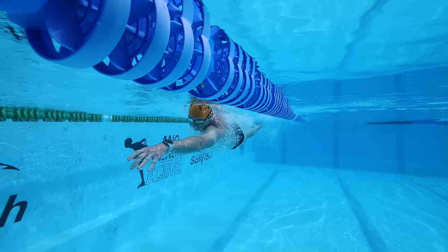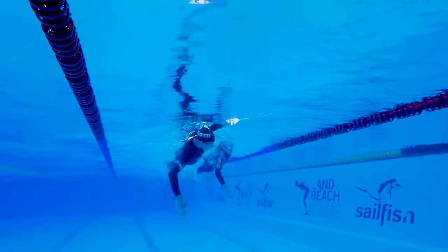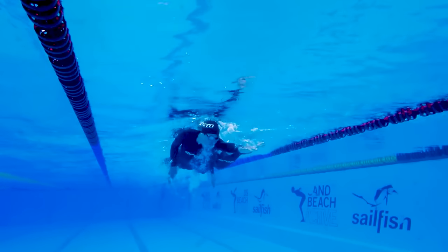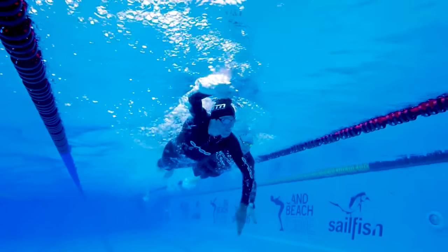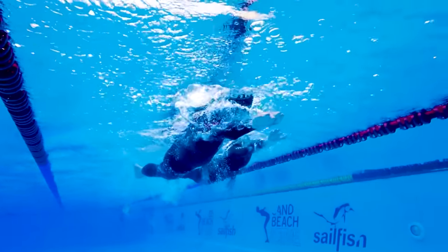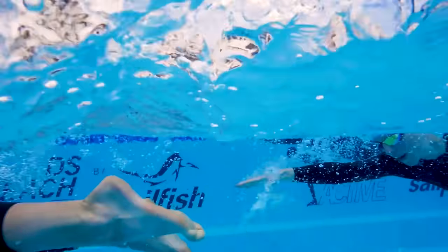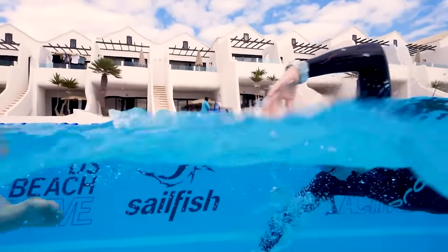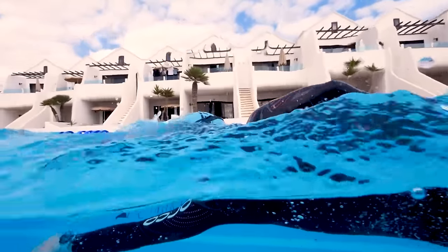Finally, there's the equipment. If you are really going to struggle to get into the open water, doing a bit of dress rehearsal in the swimming pool is going to be invaluable. Wear the same goggles you intend to use and also the same wetsuit. If the swimming pool is warm, you're not going to be able to wear that wetsuit for the entire session, but even just wearing it for the warm-up is going to be really beneficial. Just getting used to how it feels, the buoyancy, and how it might change your body position — that's going to give you a lot of confidence come race day.